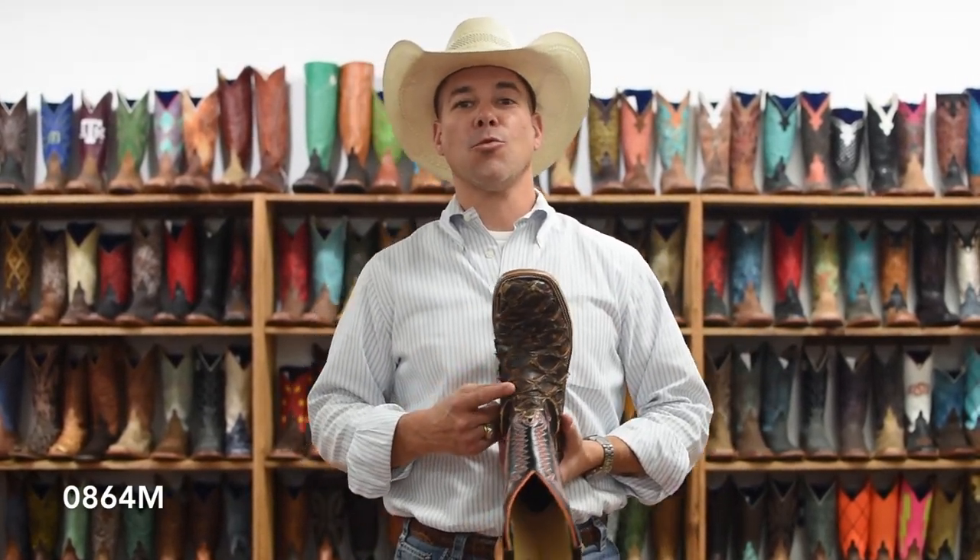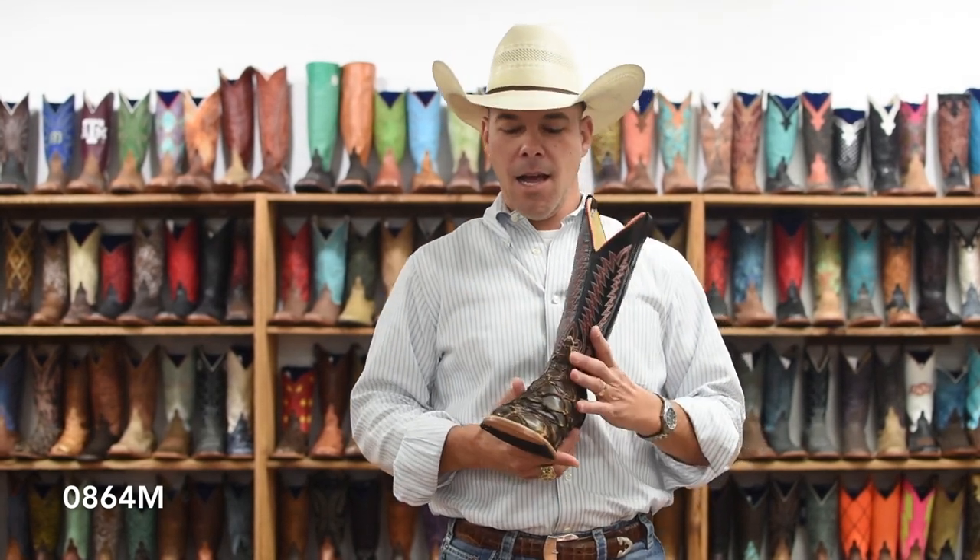0864M, brand new Big Bass. This is the Rusty Crush Big Bass — a great new color, very well received.